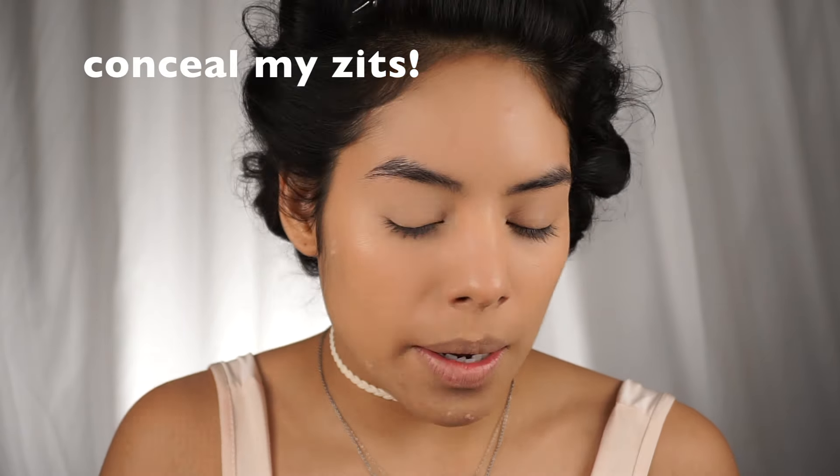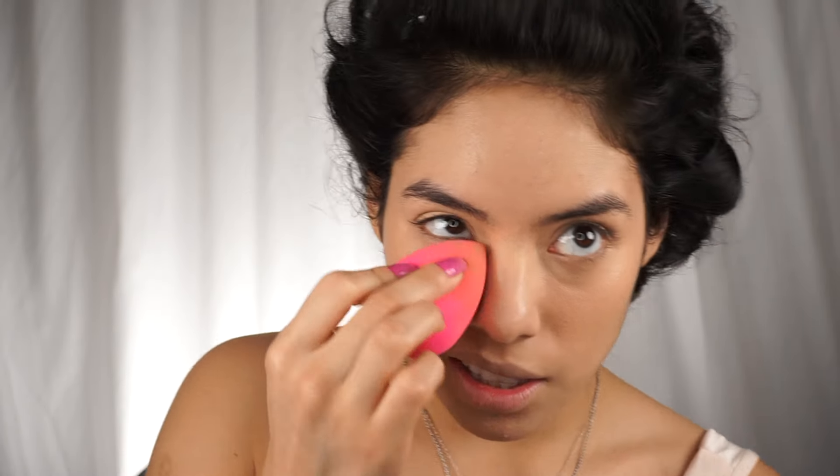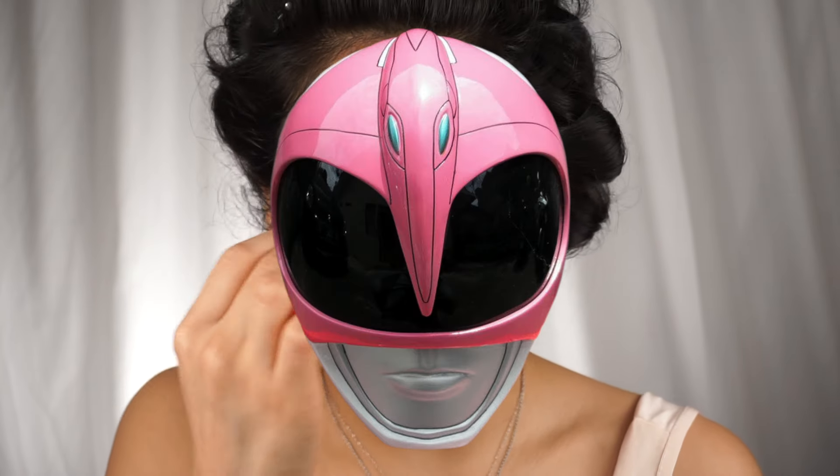For concealer, I'm using the Lancôme anti-crease in Light Bisque. Last night I had a dream that I was the Pink Power Ranger — yes, I'm serious — because this girl over here really wishes she was the Pink Ranger.